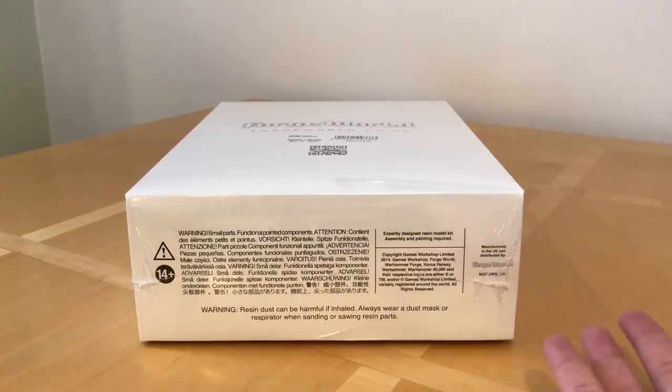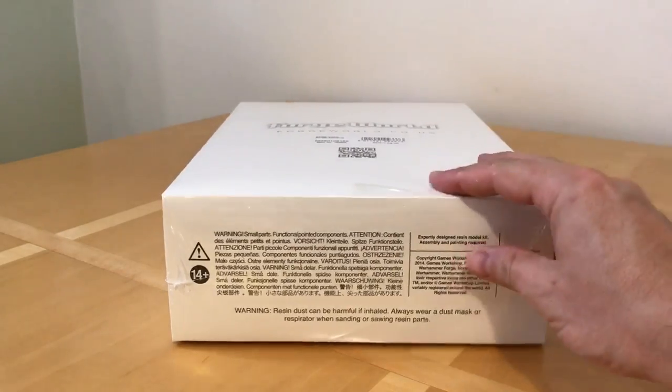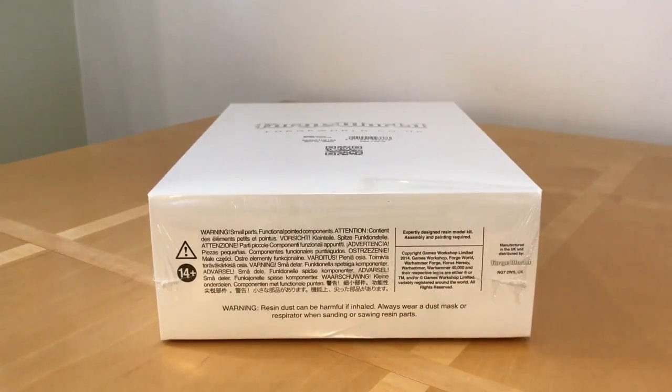In this review we're going to open it up, take the parts out of the box and generally see what it's like and check the kit for quality. I'm going to do a special tribute opening of the cellophane as a tribute to fellow Horus Heresy fanatic Super Saiyan, who's recently gone past 15,000 subscribers and is running a giveaway at the moment - I'll leave a link to his channel. Super Saiyan is well known for opening boxes with a variety of bladed devices, so here's my little tribute to that. This one's for you, Super Saiyan.